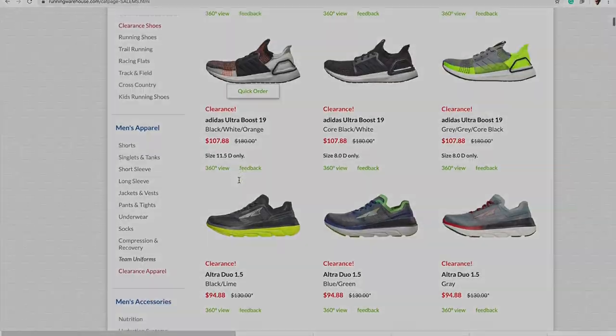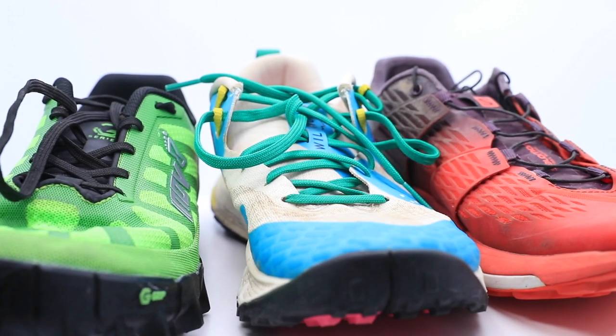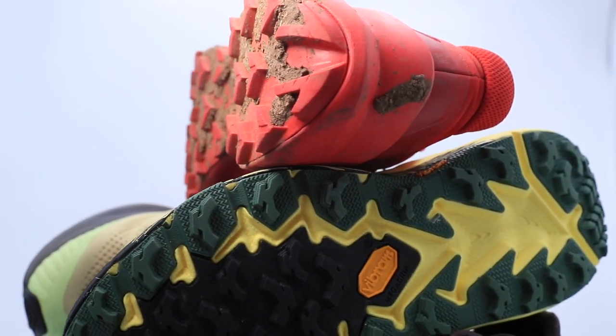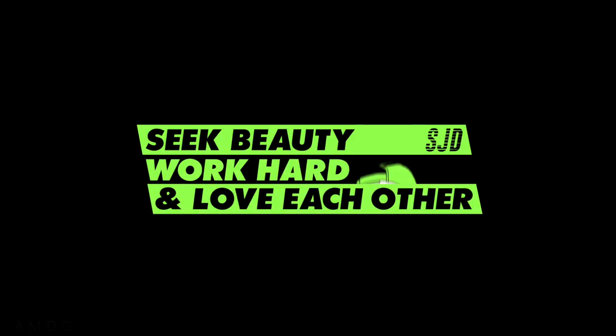I hope that helps. One more time: road or trail, stability or neutral, then your types of runs, with the goal of finding shoes that can accomplish multiple types of runs in your training regimen. Question of the day: what is your process for building out your running shoe rotation? Maybe you have a similar process, maybe something totally different — let us know in the comments, along with different shoes you use for different types of runs. Thanks for being here and thanks for watching. Work hard and love each other. See you tomorrow.